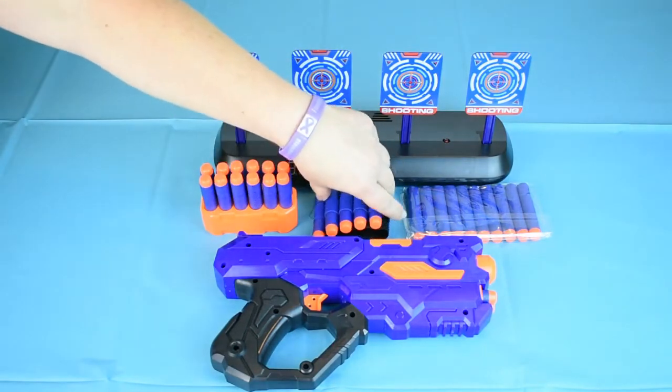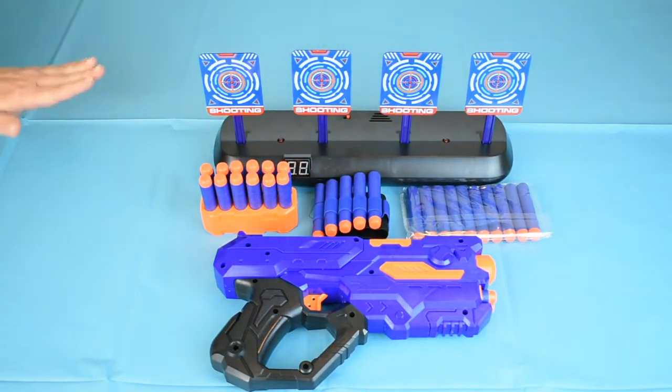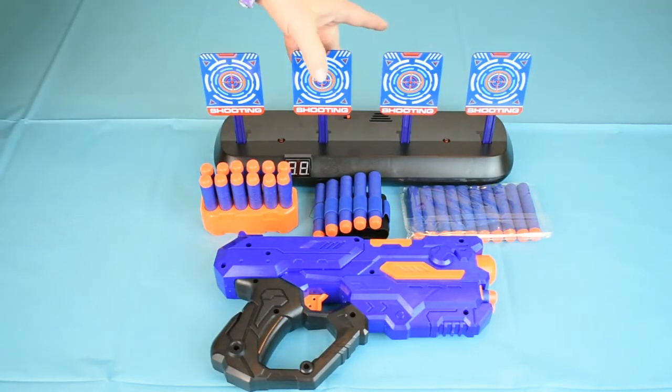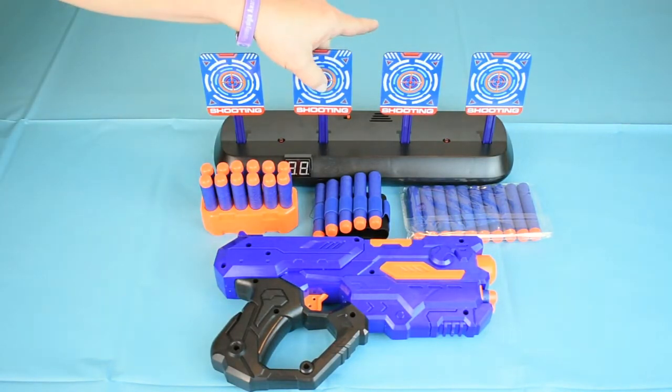Wear the wristband and you will always have plenty of darts on the ready for either shooting targets or playing with friends. The target is easy to assemble — they just snap into place.